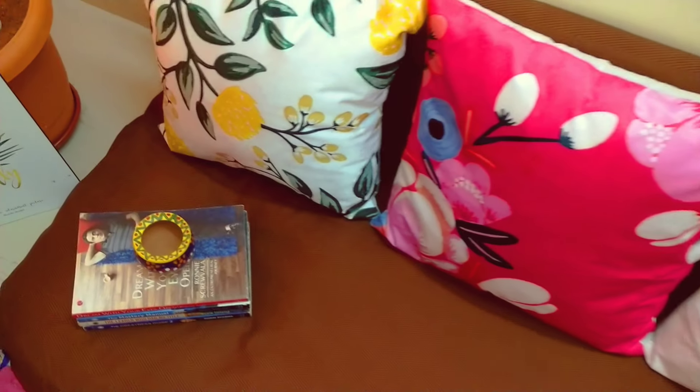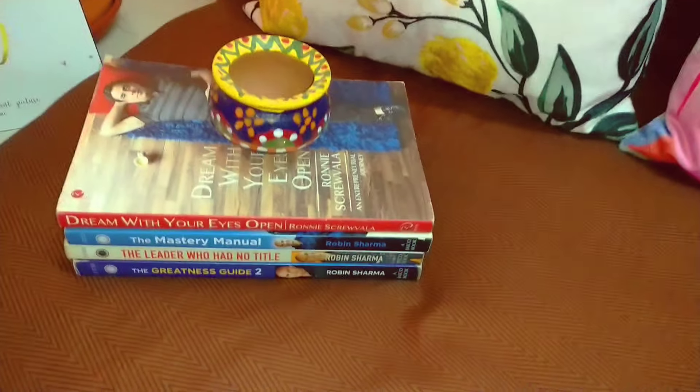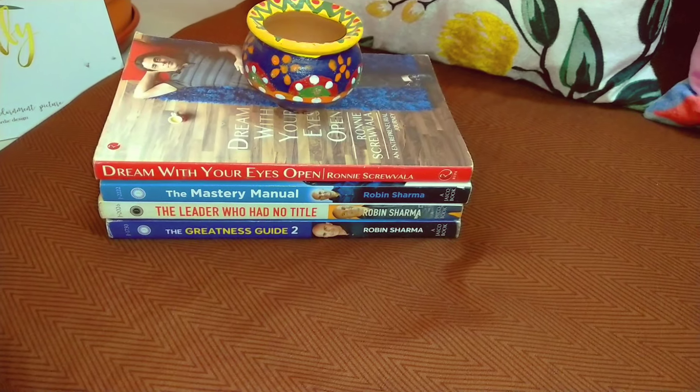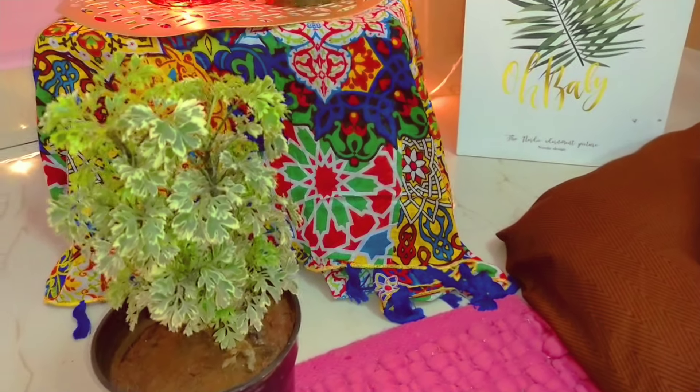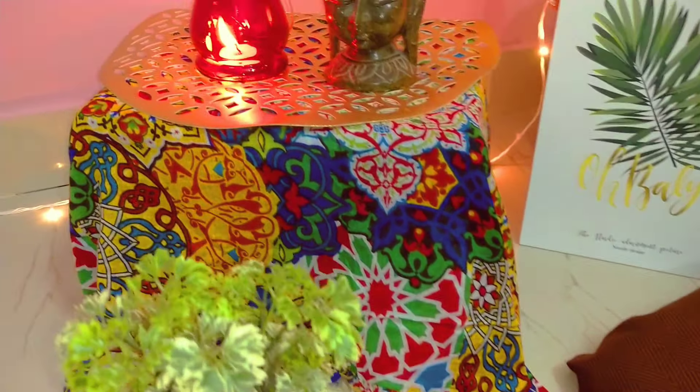If we talk about cost, you can easily create this type of setup within 3,000 to 5,000 rupees. It totally depends on what type of products and decorative elements you are using.